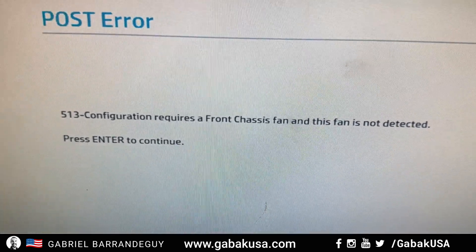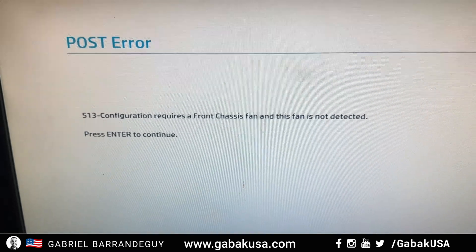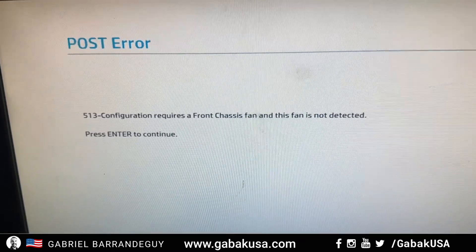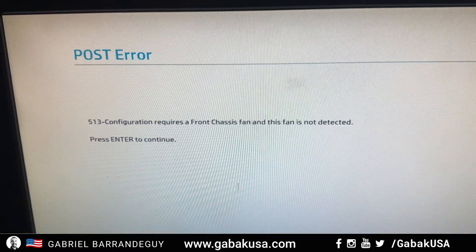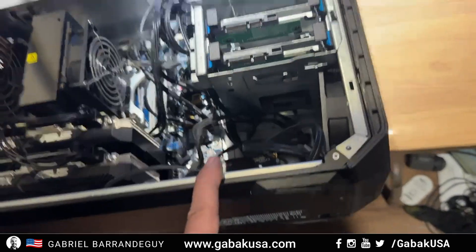Are you seeing error 513 and the computer is not detecting the fan? I'm going to show you step-by-step how you can fix this very quickly.